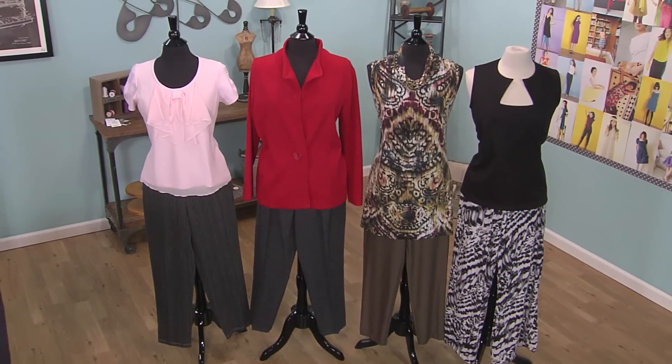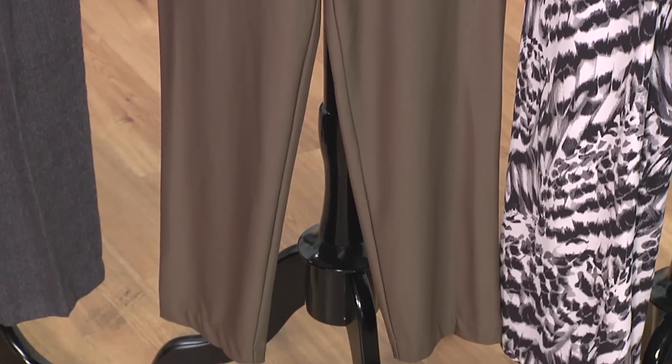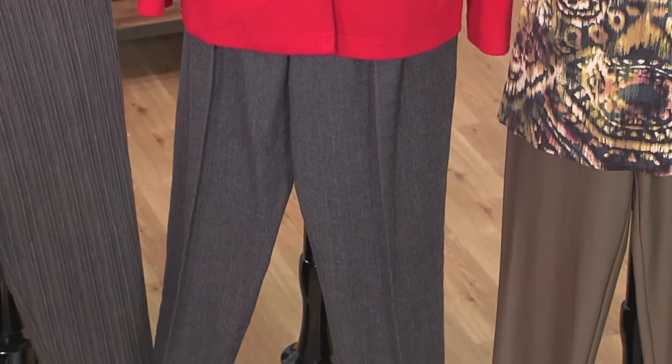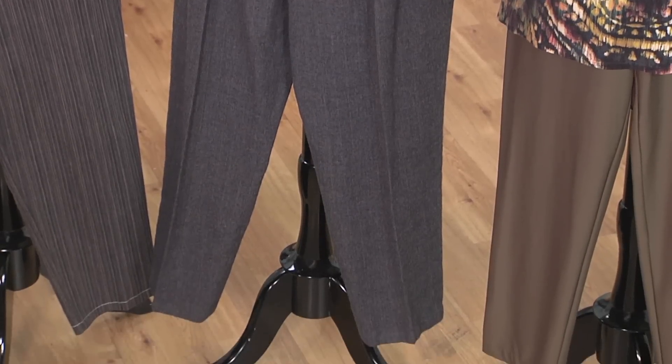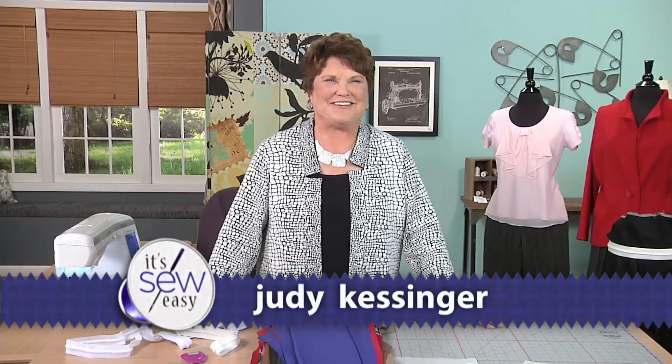You are always in style in good fitting pants, no matter what age you are, no matter what style you wear, no matter what size you are, no matter what sewing ability you have. We're going to start with a basic pull-on pattern. My name is Judy Kessinger, the Fit Nice System, and I want to talk about comfortable pants — because that is important, not only that they fit well, but that they are comfortable.